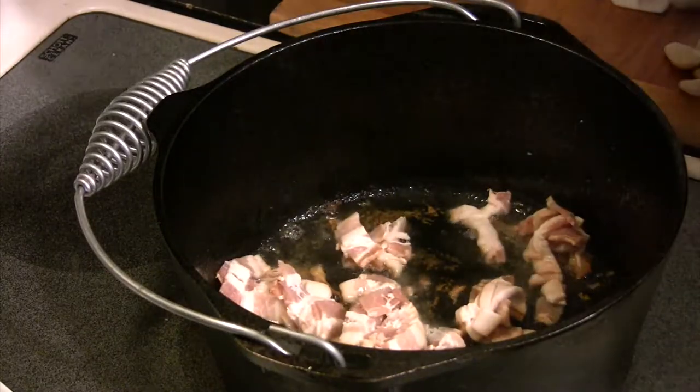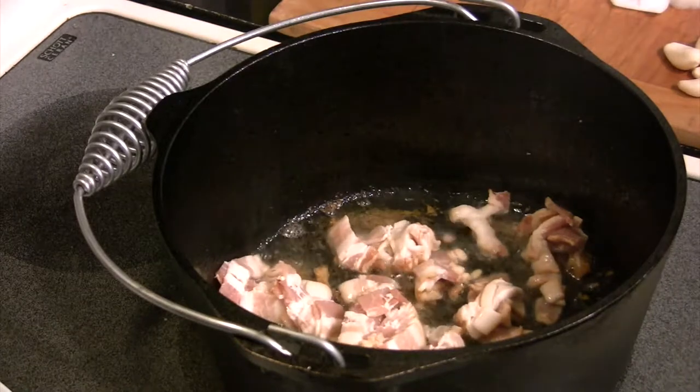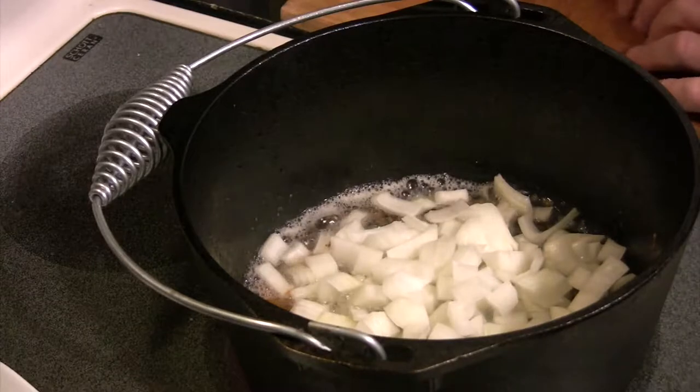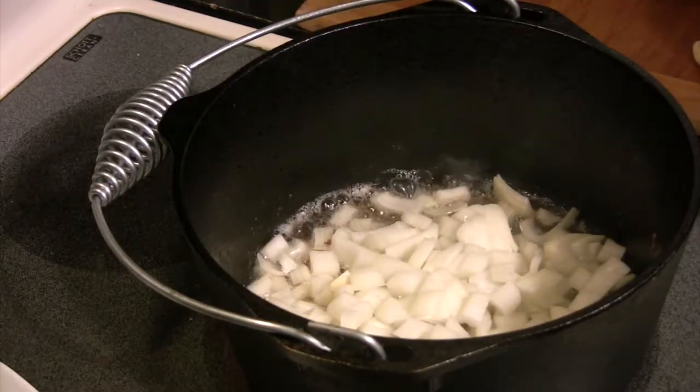We've taken our chicken out of the pot and we're going to put our bacon in now. We've chopped this up — all we want to do with this bacon is render the fat off of it. We're going to take the bacon pieces out and not use those at all; we just want that bacon fat to cook our vegetables in.